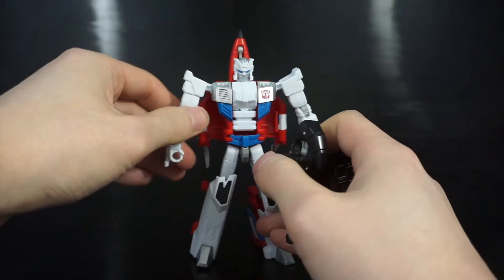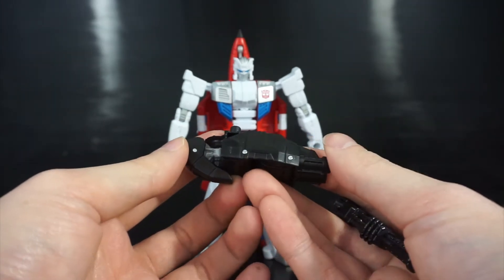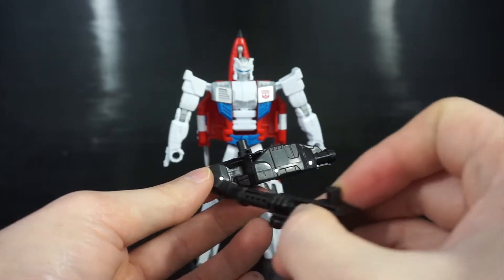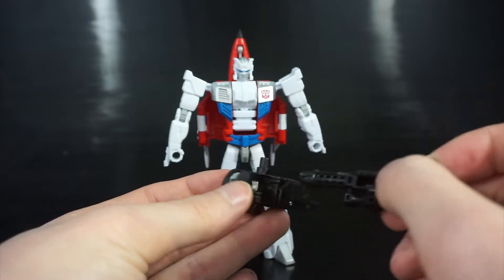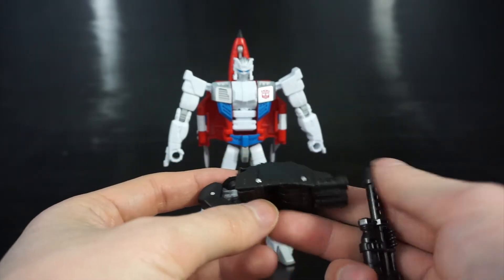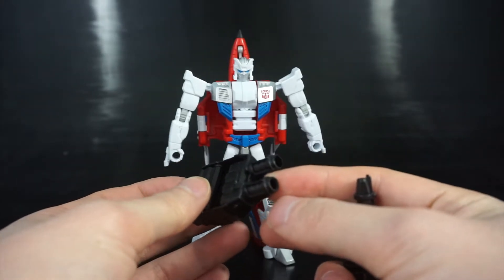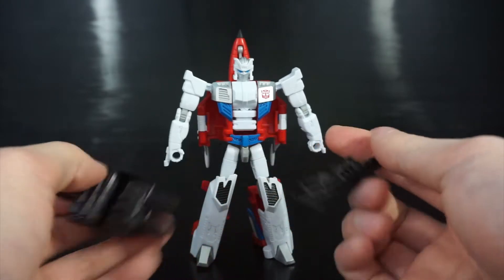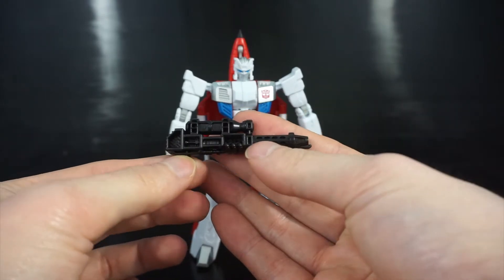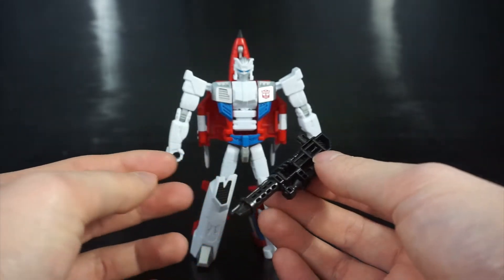He comes with two weapons. First is his combiner foot slash gun slash hand. One thing I'll note is that it's kind of weird that both he and Alpha Bravo have black feet but with a gray joint, while Skydive has all black. I'm not sure which I prefer — all black is consistent, but breaking it up is kind of nice too. He also has double barrel blasters, compared to Skydive's missiles and Alpha Bravo's Gatling guns.